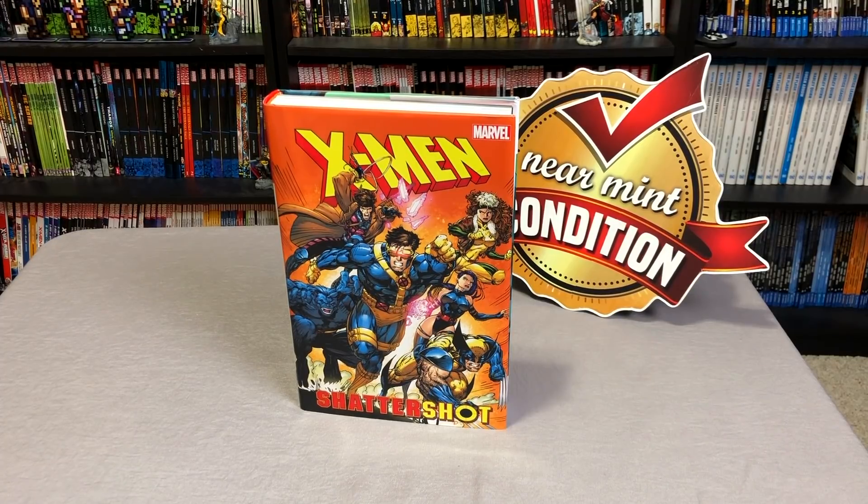Hell yes, it is finally here — Minty's X-Men Shattershot, the oversized hardcover. Join me as I do an overview of this book: where it fits in, what the contents are, and let's take a look at that binding.